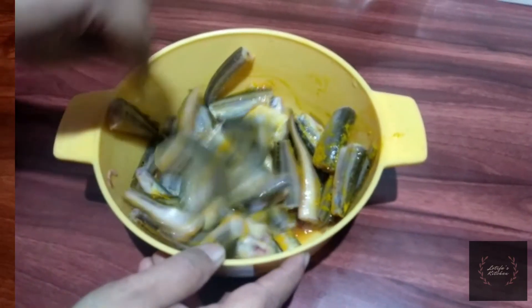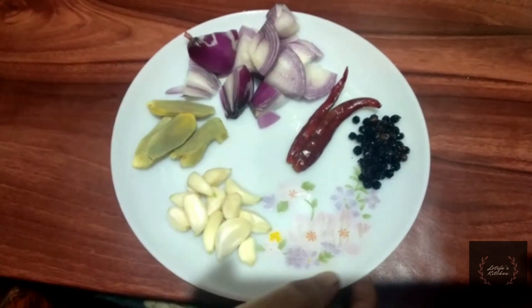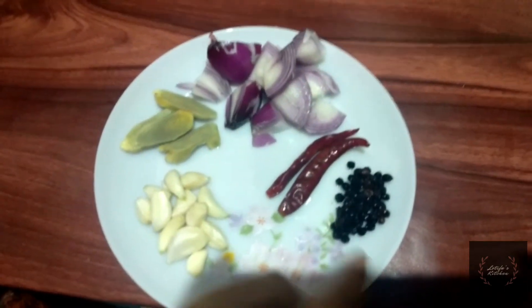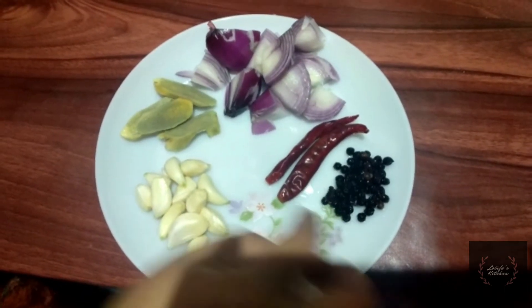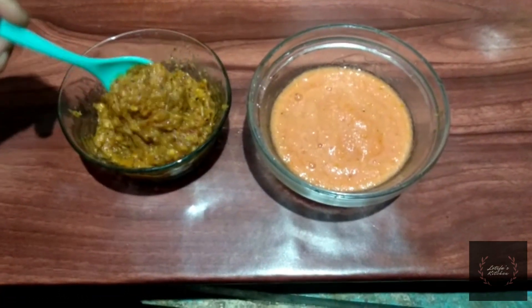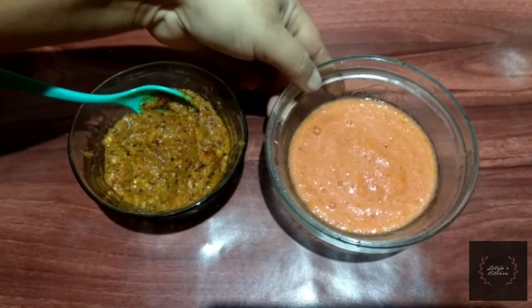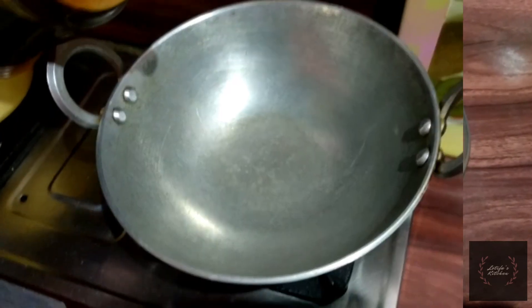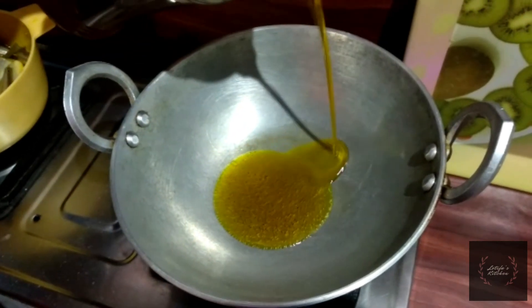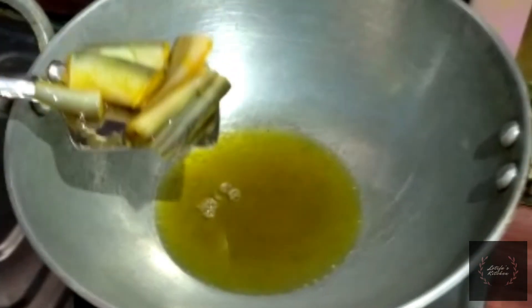Put the mushrooms in the dish, add them to the mushrooms, and add the mushrooms. I will paste this in the pot and mix it.